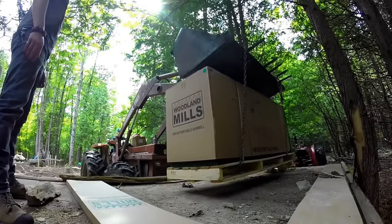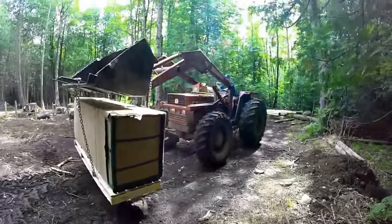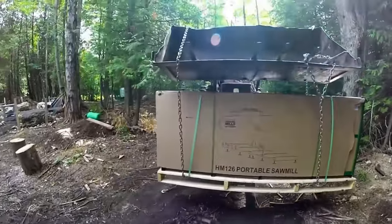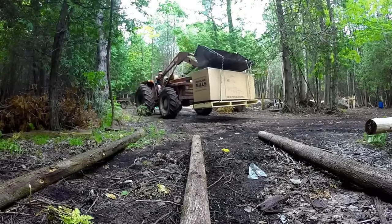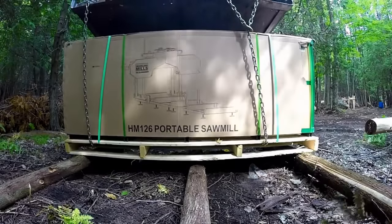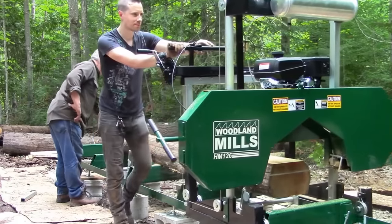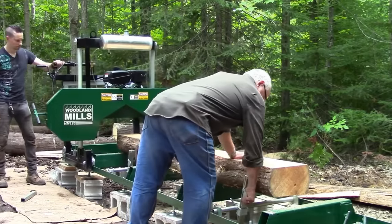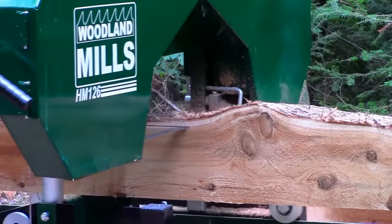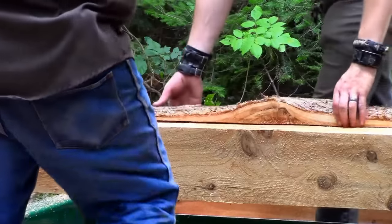Am I happy with the quality of my Woodland Mills sawmill? The short answer is yes — I am extremely happy with my purchase and I have zero regrets in buying the HM126. Before I get into the equipment itself, I want to mention the people behind the product. I took a road trip down to the Woodland Mills headquarters in Ontario and spoke with the representatives in person. They are awesome people — friendly and extremely helpful. The company is well managed and the employees obviously love what they do, which I think indirectly speaks to the quality of their product. After speaking with them, I felt completely comfortable putting my money down. They also have great follow-up support and are happy to troubleshoot with their customers even after the purchase has been made.